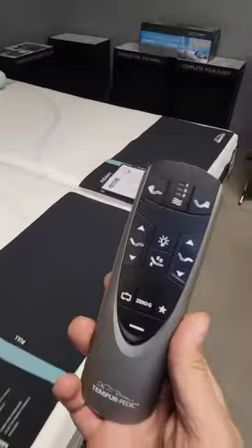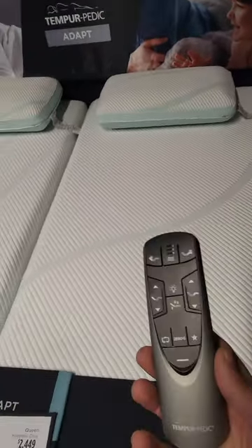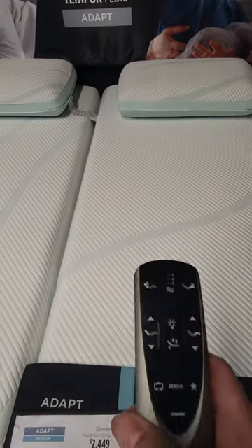So anyhow, ran into an issue where somebody said their bed was broken because the adjustable didn't work anymore. Well, one of the easy fixes is a child lock.